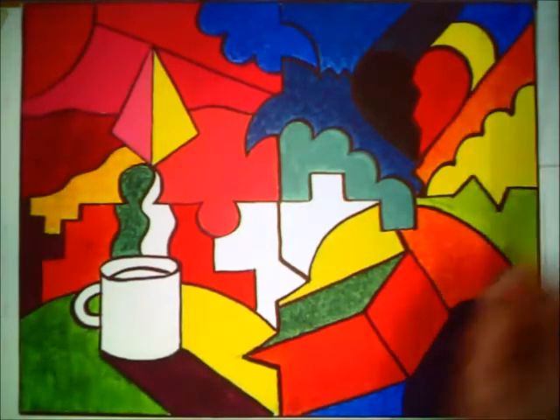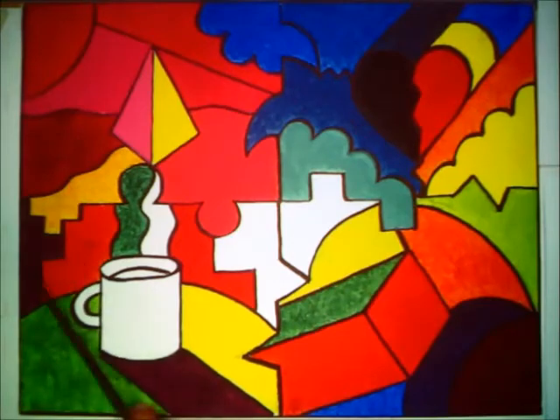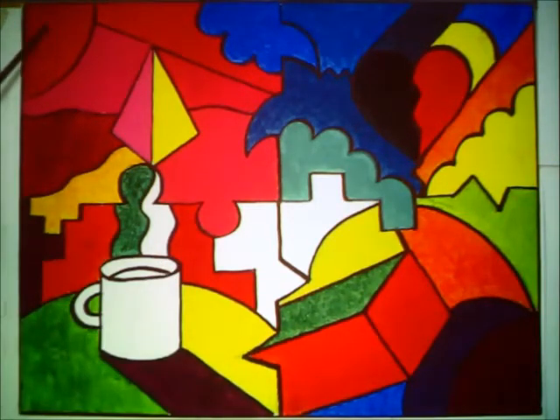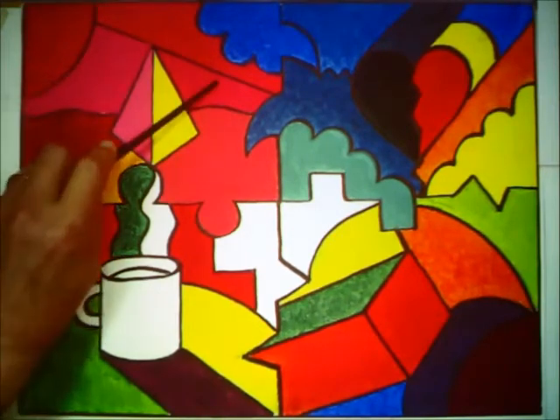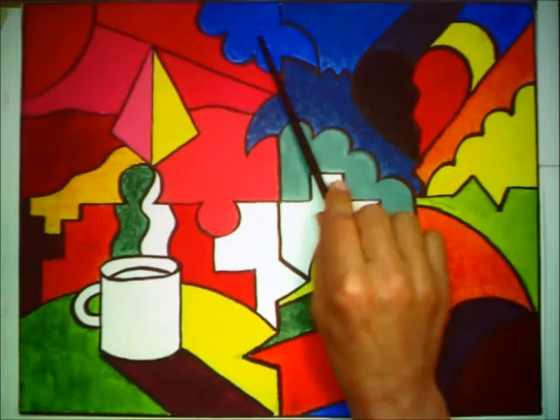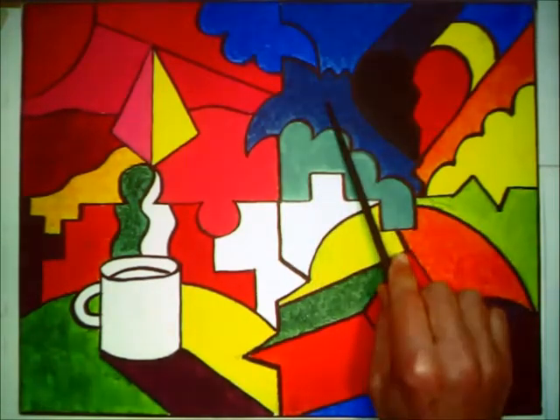So we go red, yellow, blue for our primaries; green, orange, violet for the secondaries. Then we went to our tertiary colors — these are all the small dots on the color wheel: red-violet, blue-violet, yellow-orange, red-orange, yellow-green, and blue-green. Then we went to a tinting scale where we started with a color and made it lighter by adding white with each step, and then a shading scale where it got darker as we added black with each step.